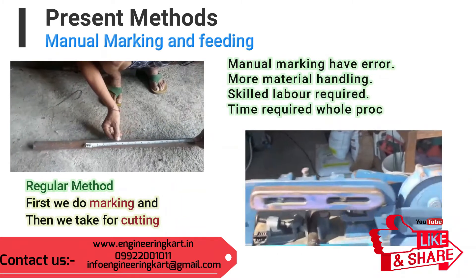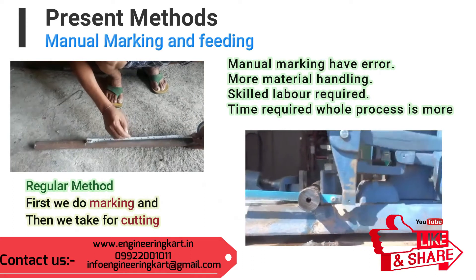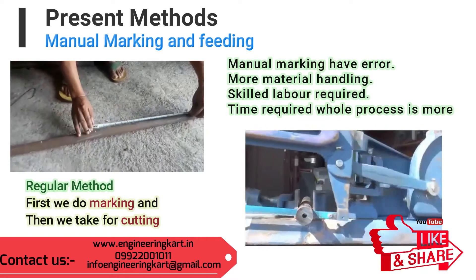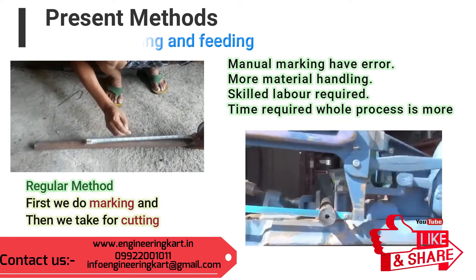Due to human interference, a lot of errors are involved. Also, presently in the market, automatic high-tech machineries are available, but these machineries are not affordable to small-scale industry. To address this problem, the Engineering Cart team tried to introduce an automatic pipe feeding and cutter mechanism.